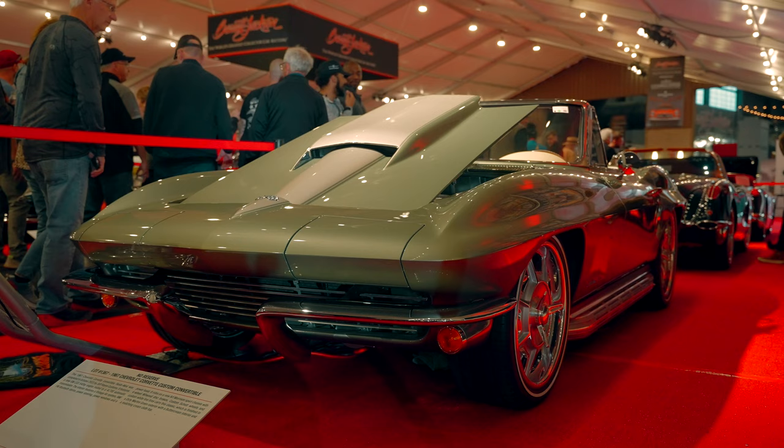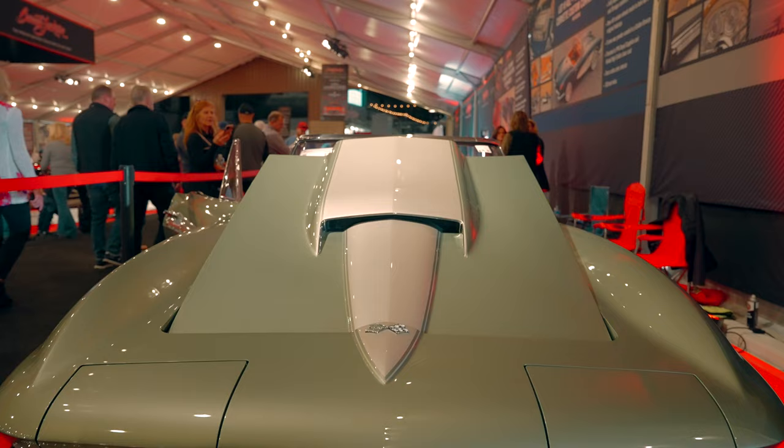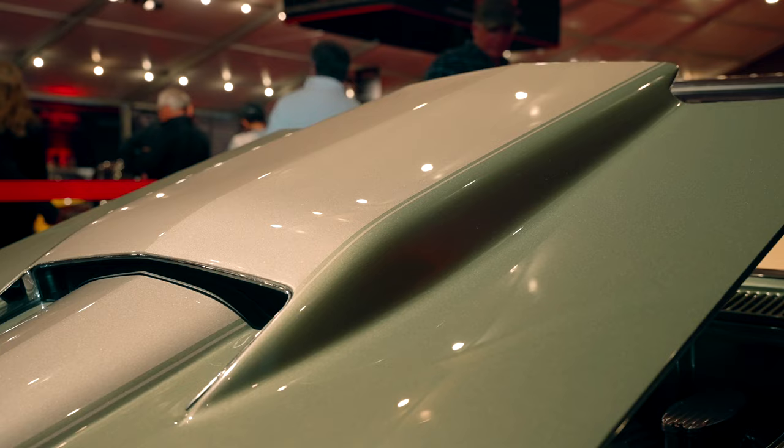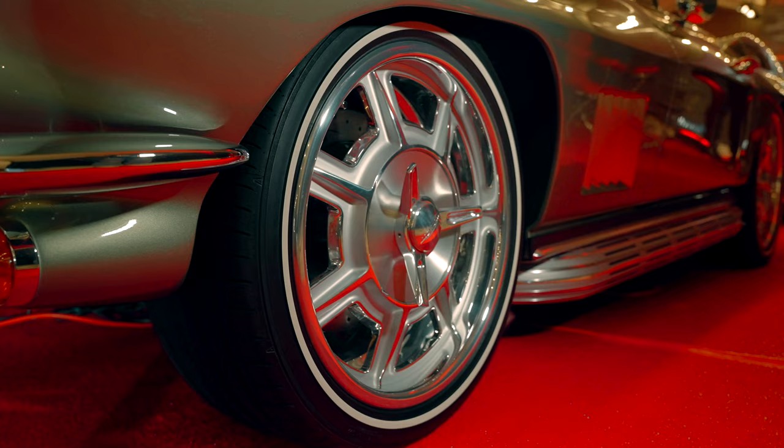Today we're taking a look at a 1967 Chevrolet Corvette convertible built by Jeff Hayes, who has a shop known specifically for building Corvettes. Just looking at the exterior, this fantastic green metallic color is called Dirty Martini Green, and we have some nice stripes in a subtly different silver-green over the top, which is a really nice contrast.